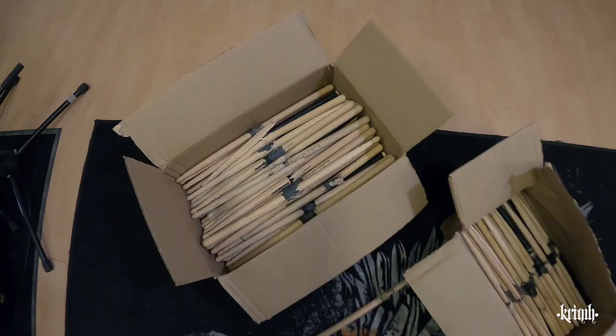So a lot of the drumsticks are piling up here in my room and I wanted to give them somehow a second life. I had the idea to manufacture this tiny mini drumstick keychain from my used drumsticks, and this is the topic for today's Krim's Randomness episode.